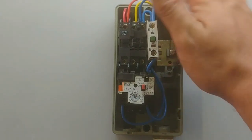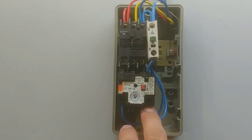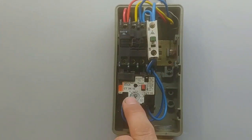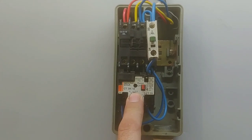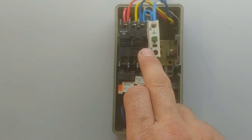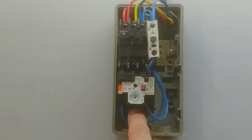Now if you connect the power, it should work. You can continue to connect the motor to the bottom terminals L1, L2, L3. If you do not put in these wires for the overload to switch off the contactor, the overload itself does not switch the power to the motor — so if you don't have these wires, the overload means nothing. You have to connect these normally closed points so that you can stop the contactor from switching on if there's a problem with the motor.